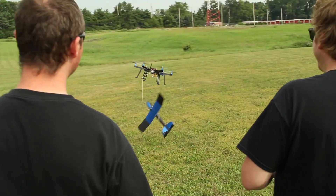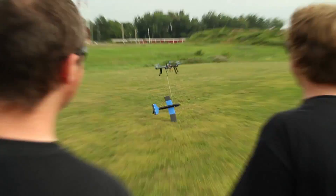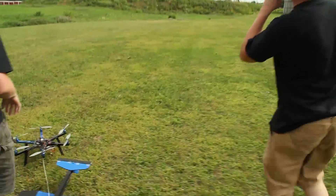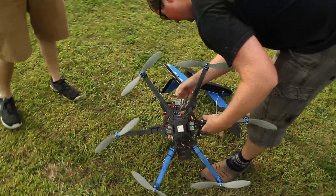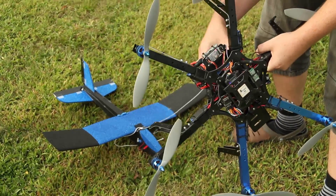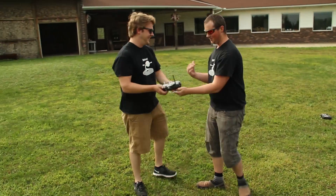I think we should have used the longer string — what do you think? Yeah. Didn't really think about the wind. Okay, so the release works, the string seems to be a bit short, but I still like this idea.